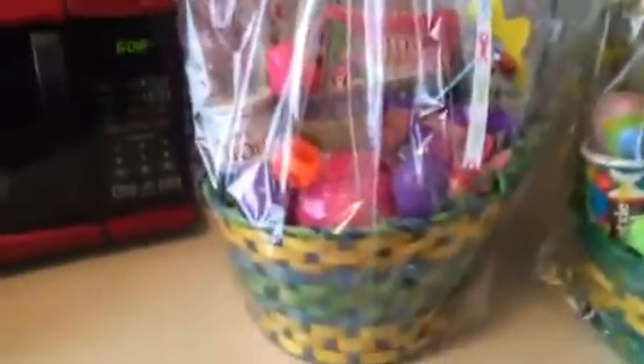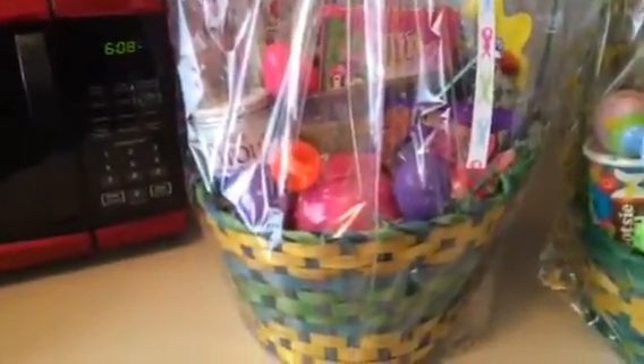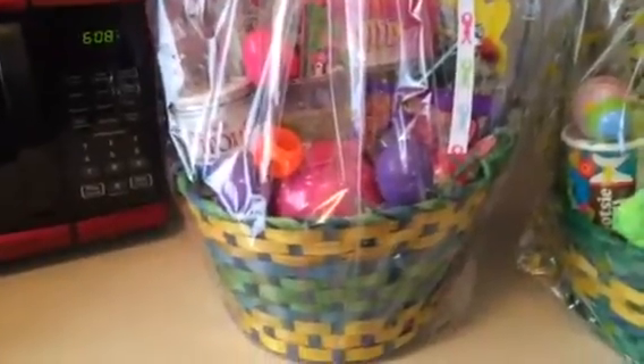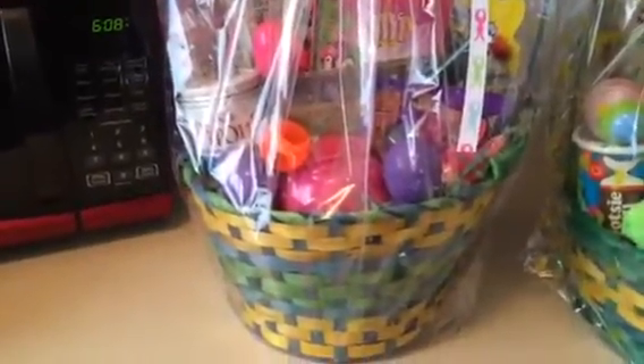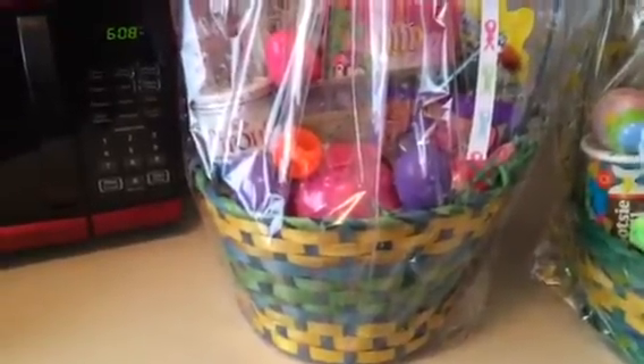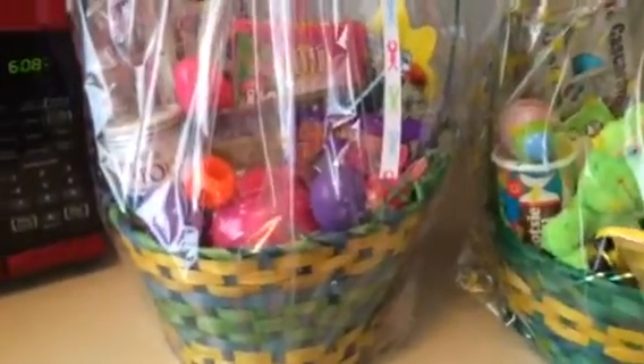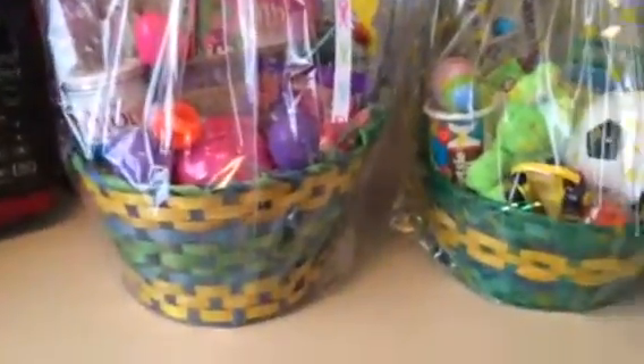I don't really buy candy for my children all year — they can only have it on holidays. I like to practice healthy habits because when I was little my parents didn't enforce that; we could eat whatever we wanted. So I try to be a little strict with my children.